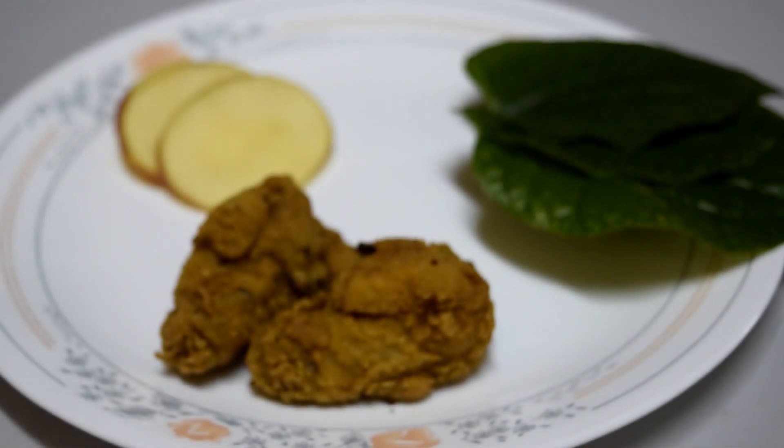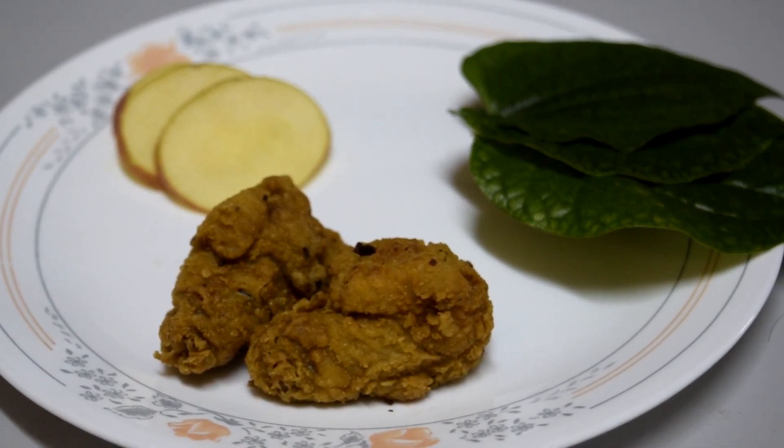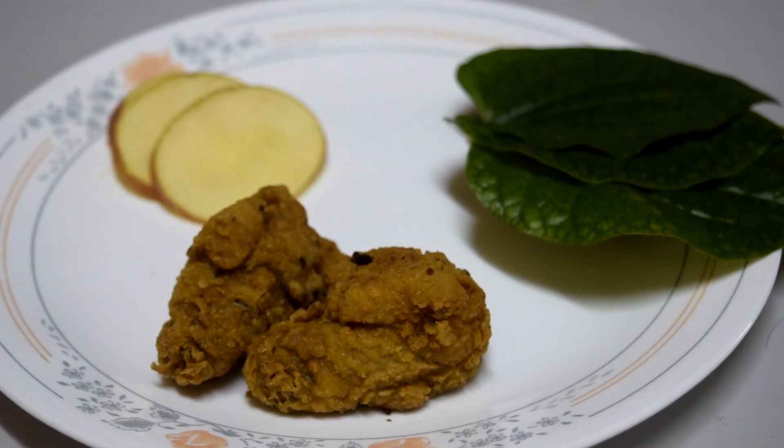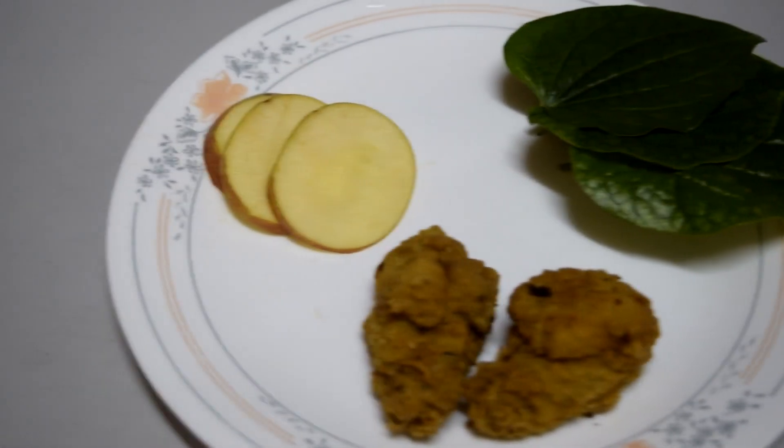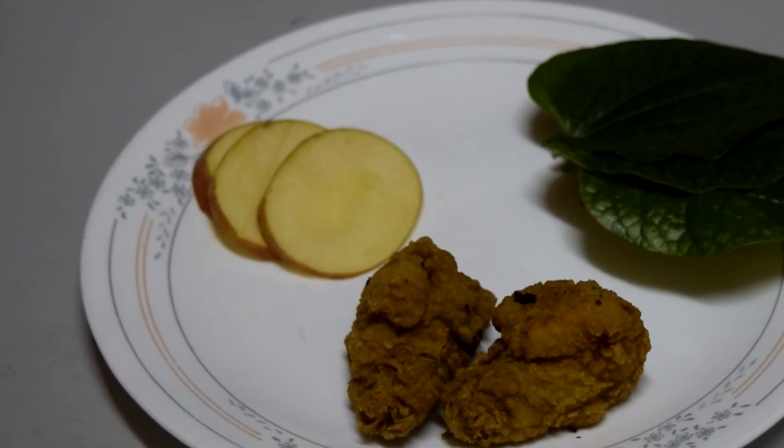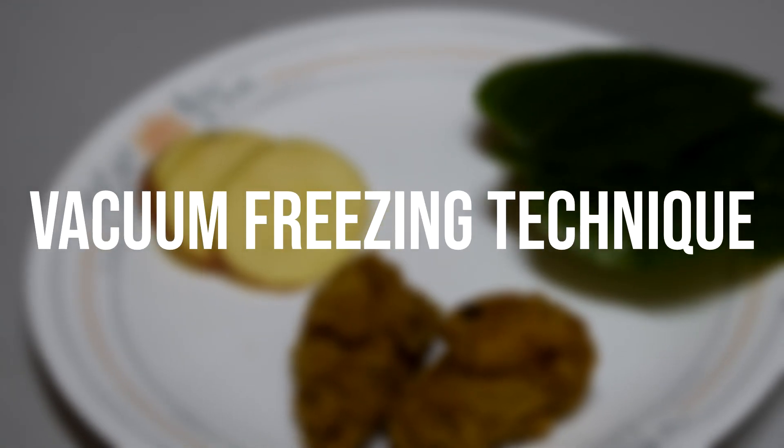Hello everyone, today we'd like to show you how to preserve food for an extended period of time. The technique that we can use today is not a common traditional way, but a fusion between dry and freeze drying method. We call it the vacuum freezing technique.